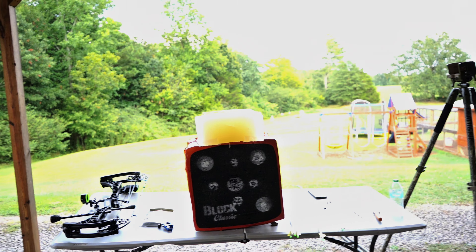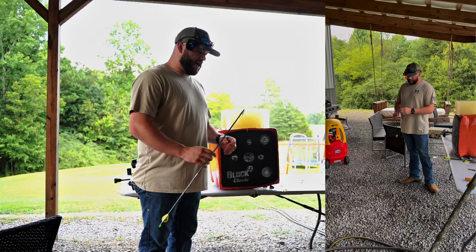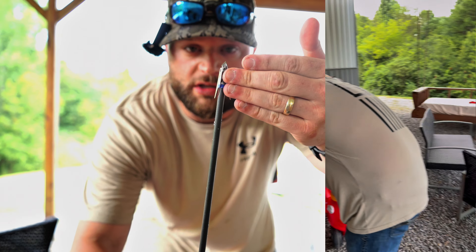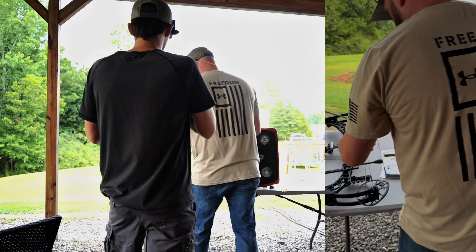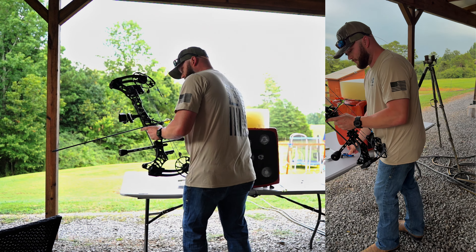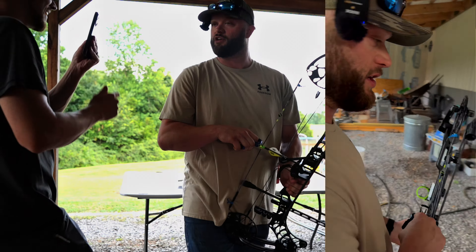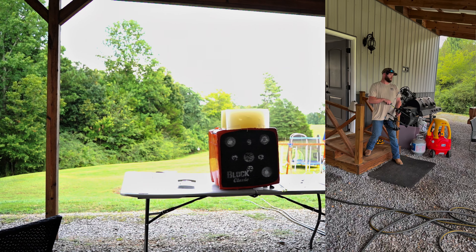You think the Mega Meat will open? We're back — going to try it with the Mega Meats. We got the G5 Mega Meat, same exact setup as before. This really wasn't part of the video but curiosity gets the best of us. That not opening makes you think — should we try the Mega Meat and see if it opens? These broadhead companies are going to wound a bunch of deer. There are hundreds of thousands of these broadheads sold.